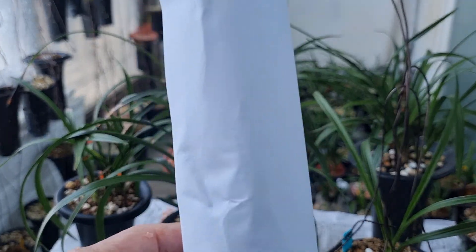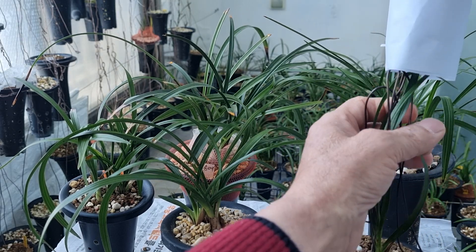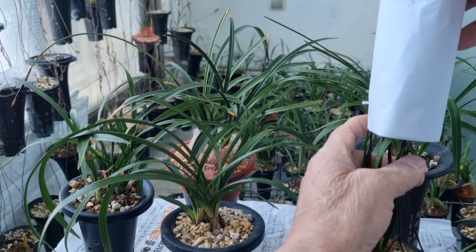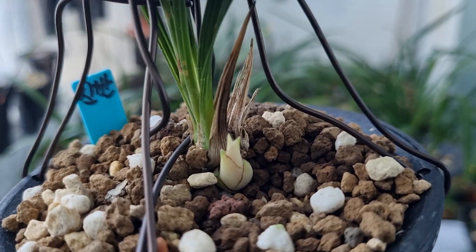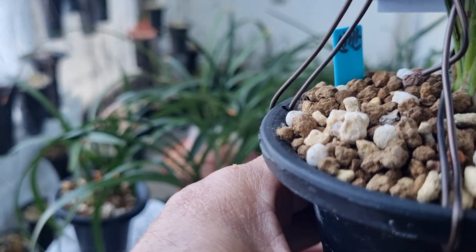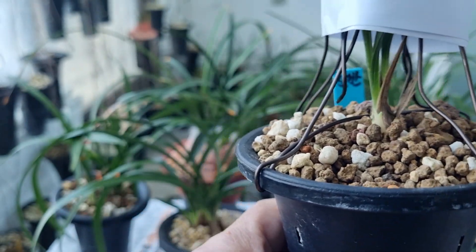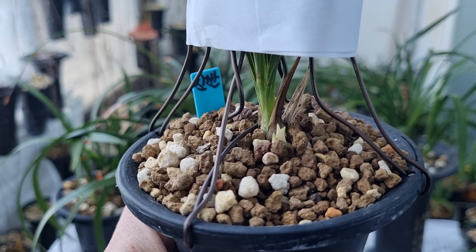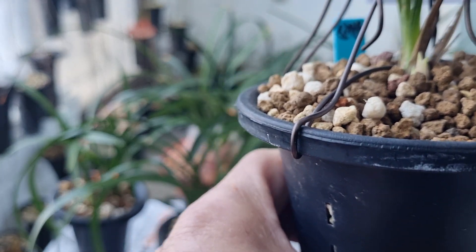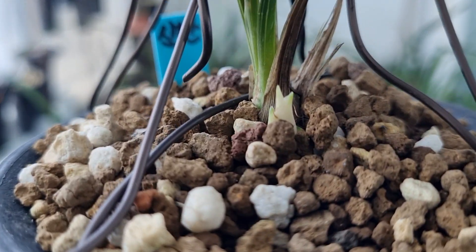바로 이걸 뒤집어 씌웠습니다. 제가 말로만 한 번 했고 실제로 보여주지 않았어요. 제가 한번 실험해서 보여드리려고요. 이렇게 뒤집어 씌웁니다. 이거 간단해요. 여기 보시죠. 햇볕을 여기 하단에만 노출을 시킵니다. 이해 가시죠. 이렇게 연철로 해서 간단하게, 이렇게 노출을 시킵니다. 아까 신아, 이거 이모작 100% 내가 자신한다고 했죠. 올해 분명히 나옵니다.